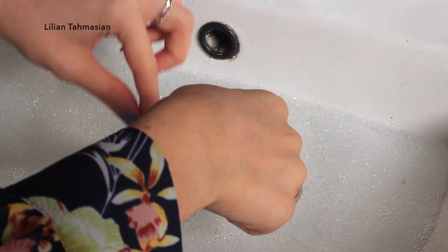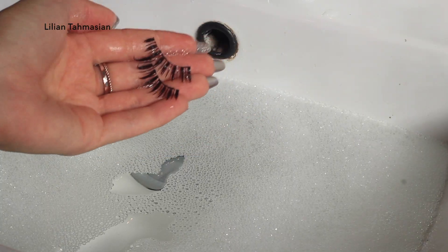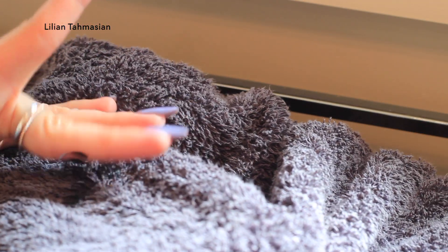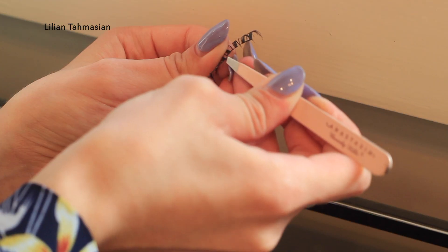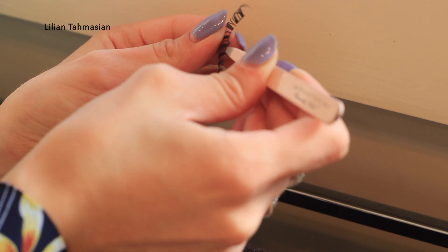Once you let them sit for about 3 to 5 minutes, the glue will become so easy to remove. You can remove it with your nails or with a tweezer, which I definitely recommend. Once you dry them and remove the glue, it is as easy as that — just like brand new. Enjoy!